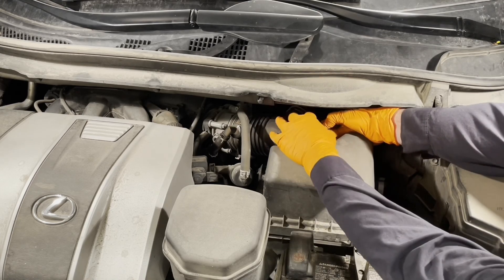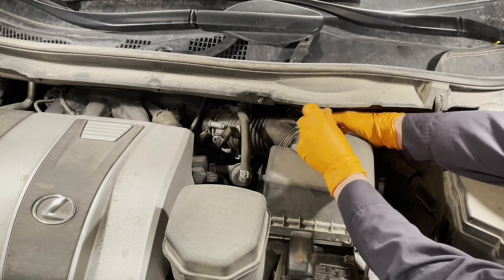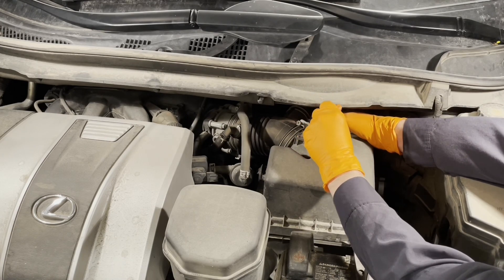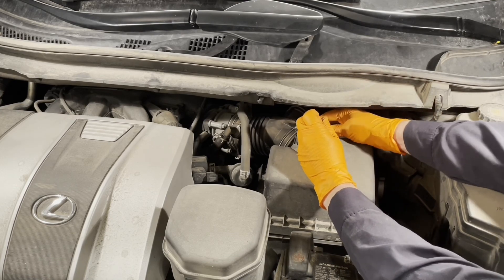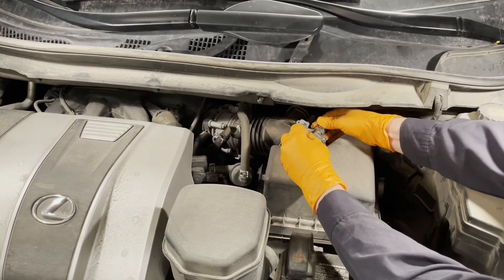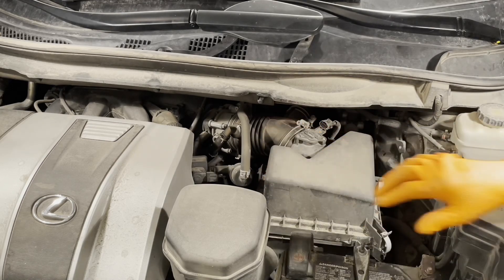You want to squeeze the tab here and then get the connector off. Sometimes you can't get it off very easily, so you can just get a little screwdriver under the end of the tab to pop it up. This one's really stuck — there we go, okay, it comes off.